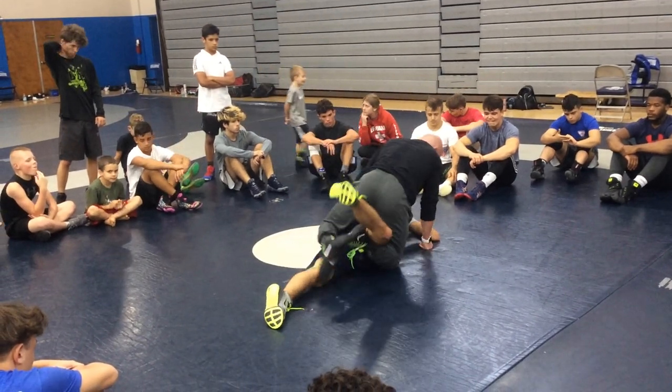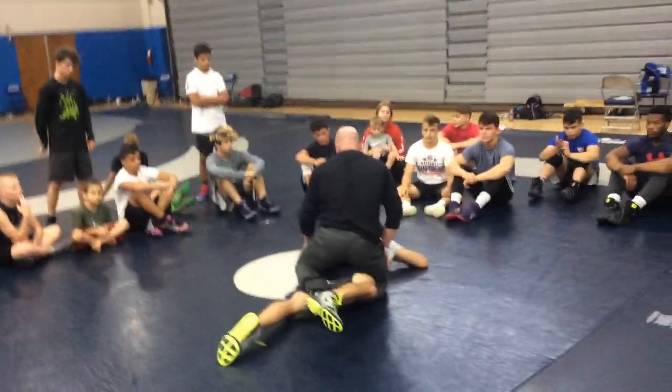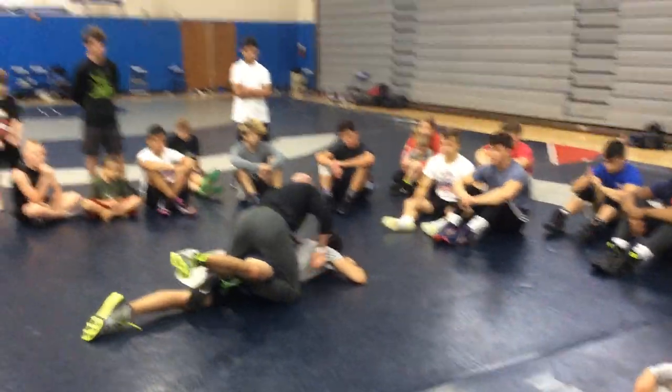I've got my leg right in. We're just combining two skills right now. We've already done the power — right now we're just doing the side headlock tilt. I've got to make sure that I'm securing it right.